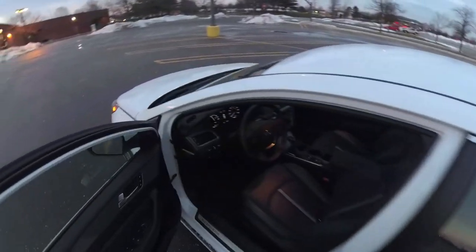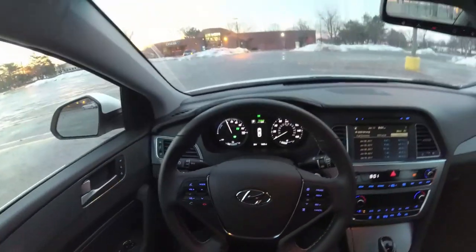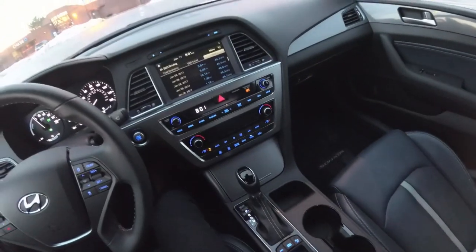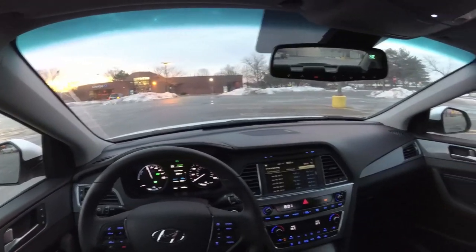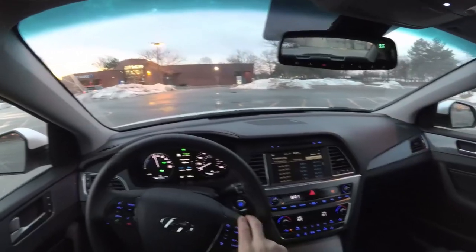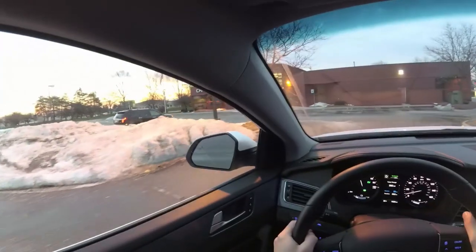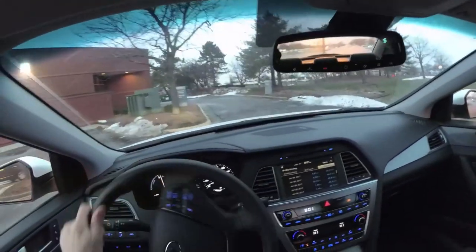Well hey guys, there's your POV first impressions on the new Sonata plug-in hybrid. It's been a nice car to have this week during the auto show — I was shooting a lot of stuff for Motor1, and we've got some things going up on the Winding Road channel with Chris Osberg doing a vlog-style video. I'm going to turn the heat on because I am freezing. Thanks for watching — we'll see you in the next video, take it easy.